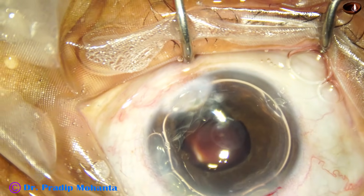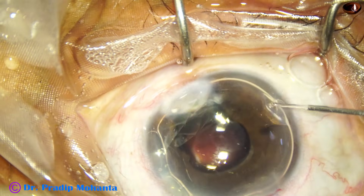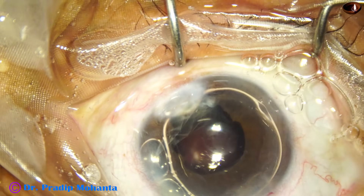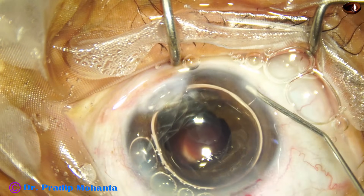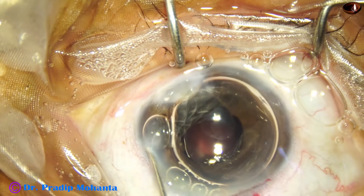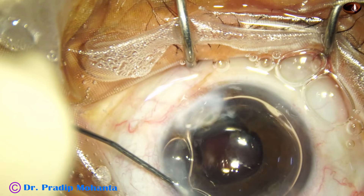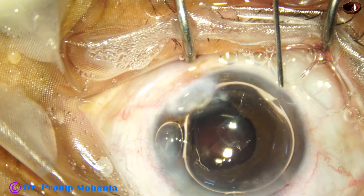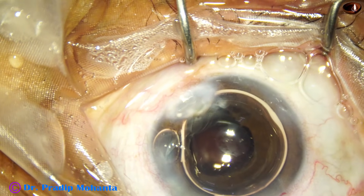An air bubble is injected to maintain the anterior chamber. After using bimanual irrigation aspiration, if you find that the anterior chamber is becoming very shallow, inject an air bubble and then do side port hydration. After side port hydration, you can use the irrigation cannula through the main wound and this air bubble will come out.